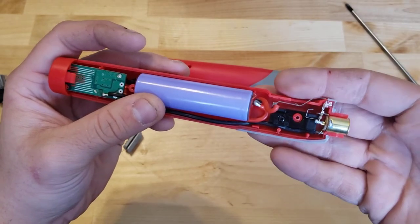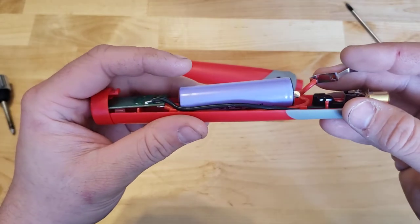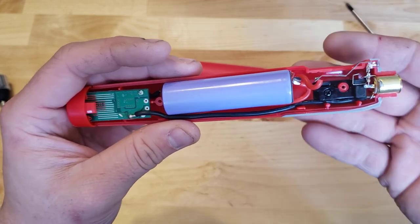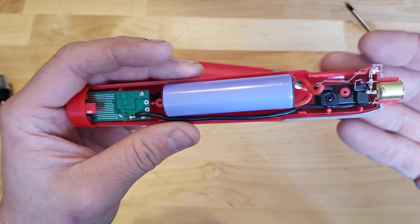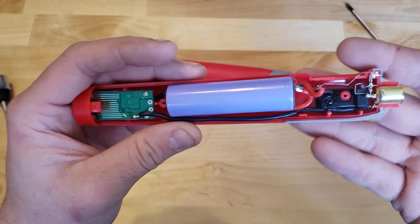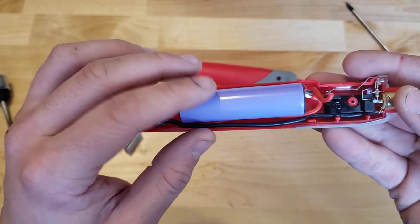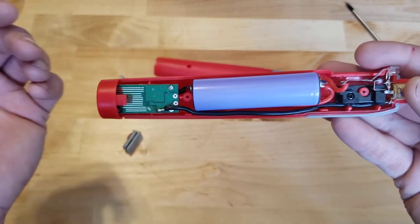I think there definitely is a market for a better version of this — this could be like your entry level for getting into the cordless soldering iron game, and then maybe have a little bit nicer version for somebody going through a production environment using this a lot. The key takeaways would be: replaceable 18650 so that we can charge our batteries and replace the cells when they get old, because otherwise unless you're taking this thing apart, it's kind of junk.